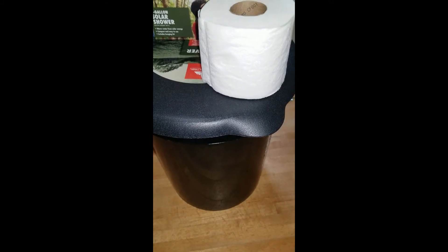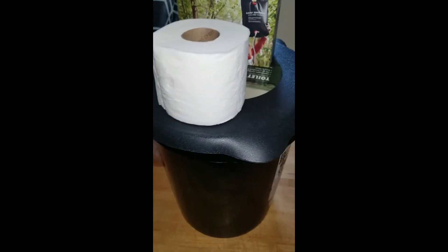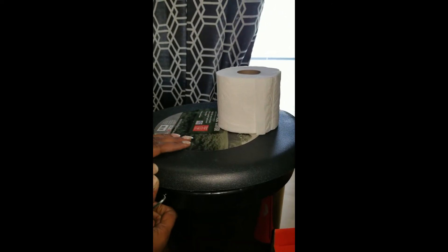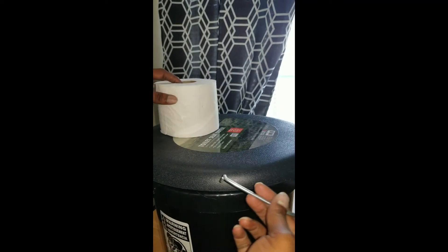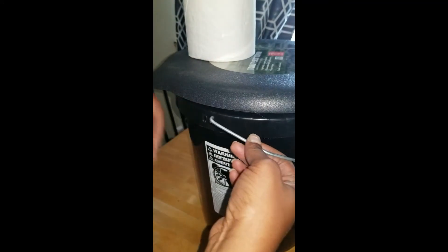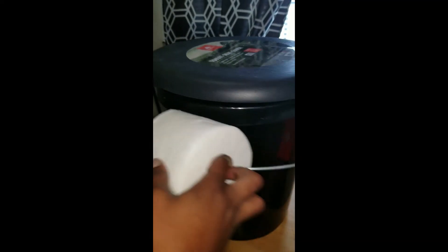I totally forgot to show you that you can add a roll of toilet tissue on the portable potty. You just snap that off from the side of the bucket and add a roll of your choice of toilet paper.